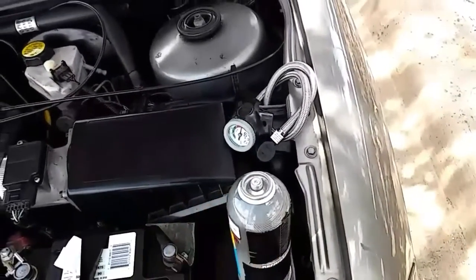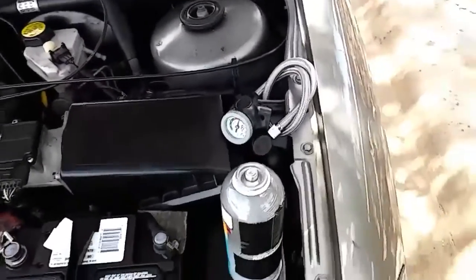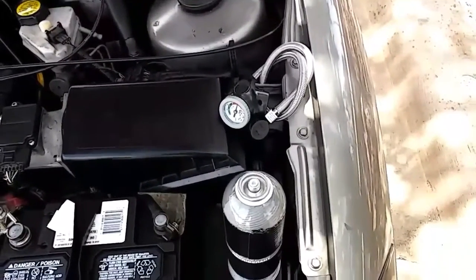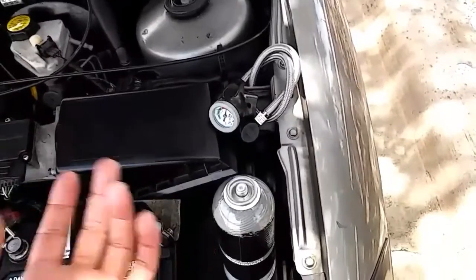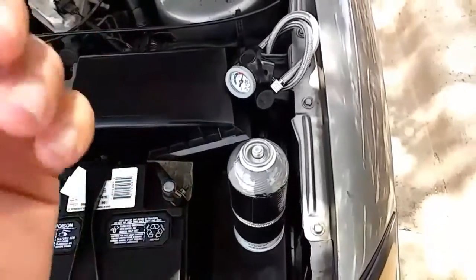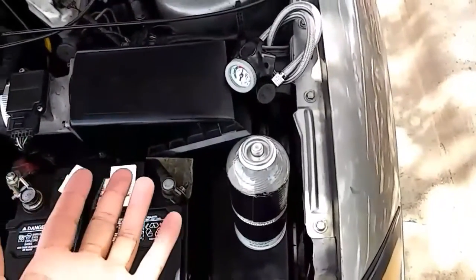That's why they made R-134A instead. So now, cars from 1993 and up use R-134A — not Freon, not R-12. So when you go to your local auto parts store, don't ask for Freon, because they're just going to look at you like you have three heads. Just say, "Do you have R-134A?" They know what you're talking about.